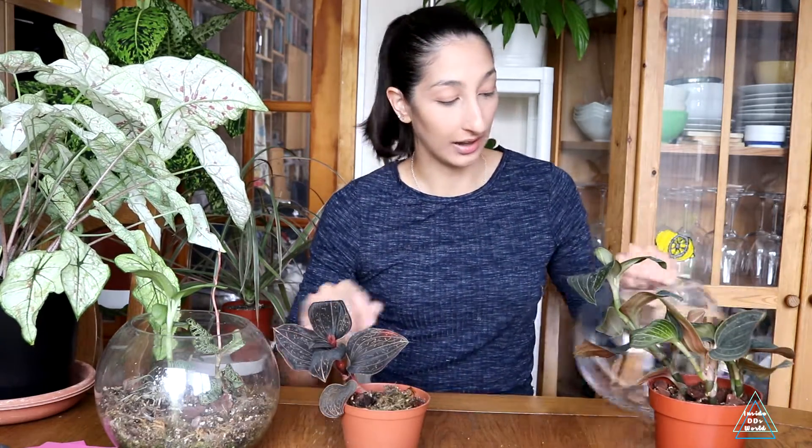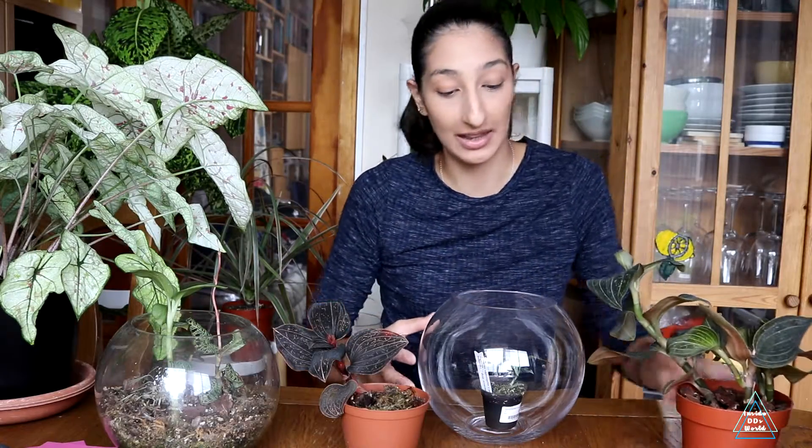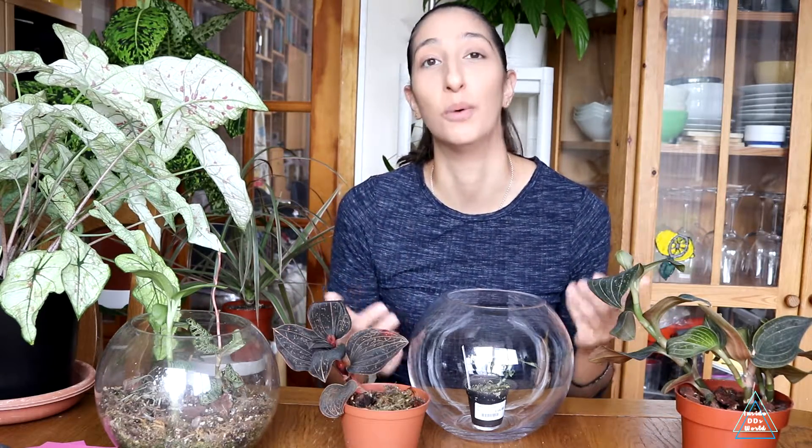You can also just grow these guys in pure sphagnum moss — these two came to me in a little pot of sphagnum and that's how they're growing. You can leave it in that and just refresh the sphagnum as needed. However, sphagnum can dry out very quickly under a grow light or in heat, so you have to water more often. Do not pot these guys straight into soil — definitely amend it. That is the biggest tip I can give you.